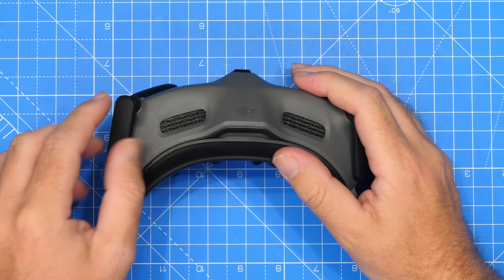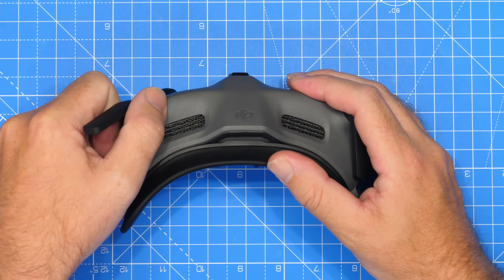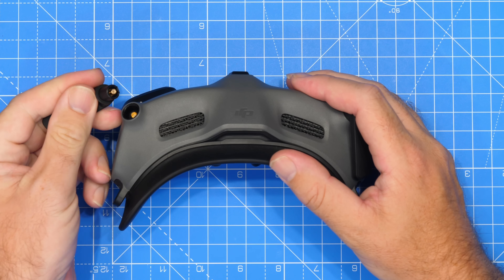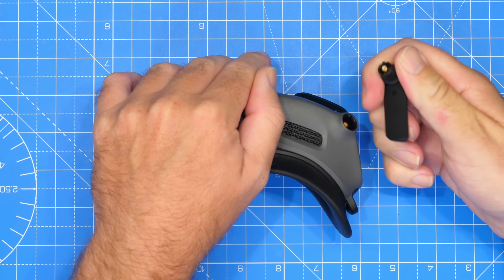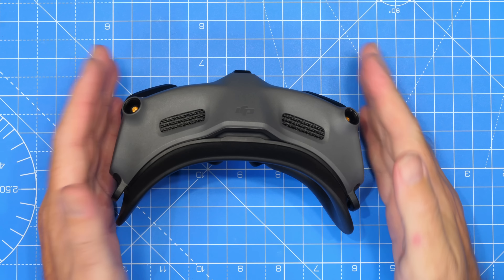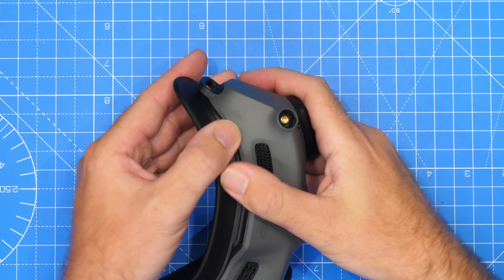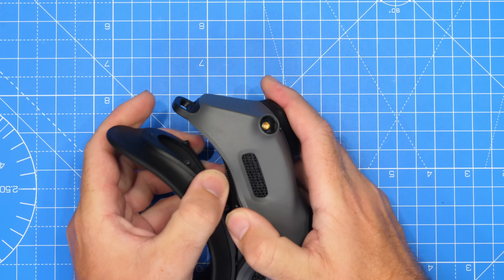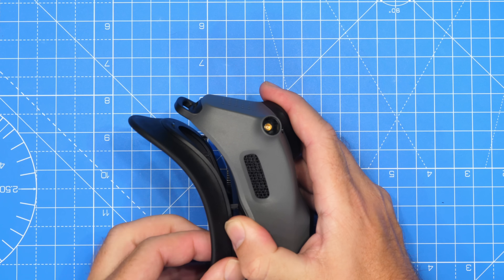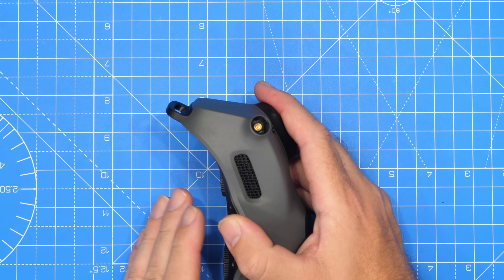Then we're going to pop the antennas off. Now these lift out — they don't twist — so you just want to lift them a little, give them a nice little tug and you will see that they pop out from above like that, giving them a little bit of a wobble if you need to get them free. Next we're going to remove the face mask. The face mask simply pops off; if you give it a tug it will unclip, and you can just place that to the side out of the way.